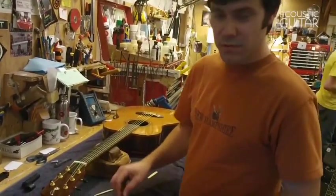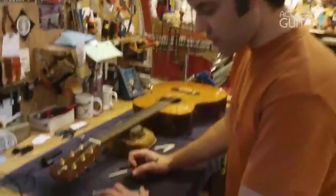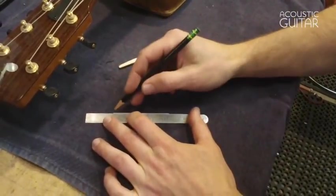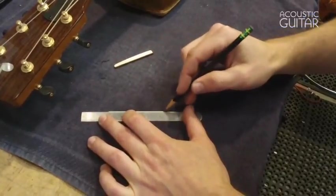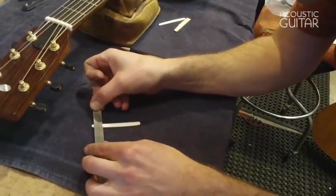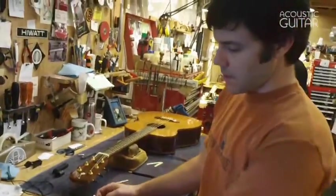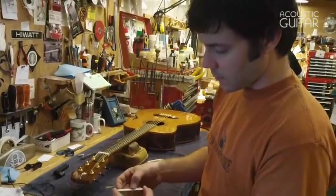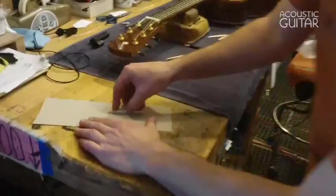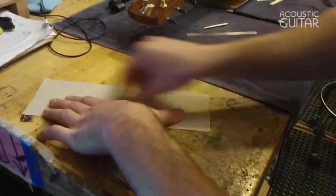If I wanted to remove some material, I've made a scribe line on this saddle. I'm going to take my machinist ruler here and scribe a line at 1/32nd of an inch. I'll measure it on both ends to make sure I've got the right line right where I want it — it looks good. Now I've got a piece of 80-grit sandpaper on my flat bench, and I'm just going to sand this saddle down until the bone is gone and I just hit the line. I'm going to be really careful to hold the saddle straight up and down — you don't want it leaning one way or another.